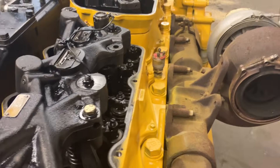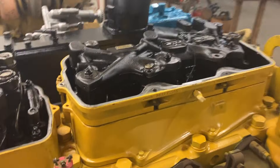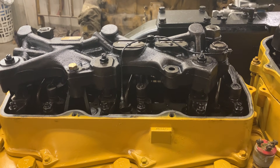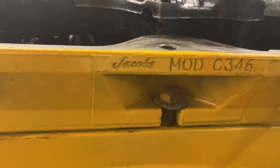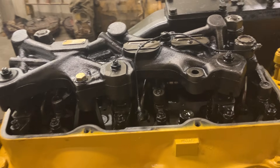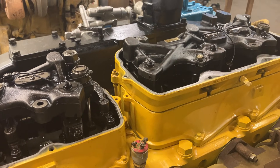There's a braking horsepower rating that the jake brake supplies to the engine for braking power. Some genius named Jacobs invented that, and that's why it's called a jake brake — Jacobs Engine Brake. Right here you can see on the jake housing it says Jacobs on it, model C346. So in a nutshell, that's how the jake brake works in a heavy-duty diesel engine. Thanks for watching.